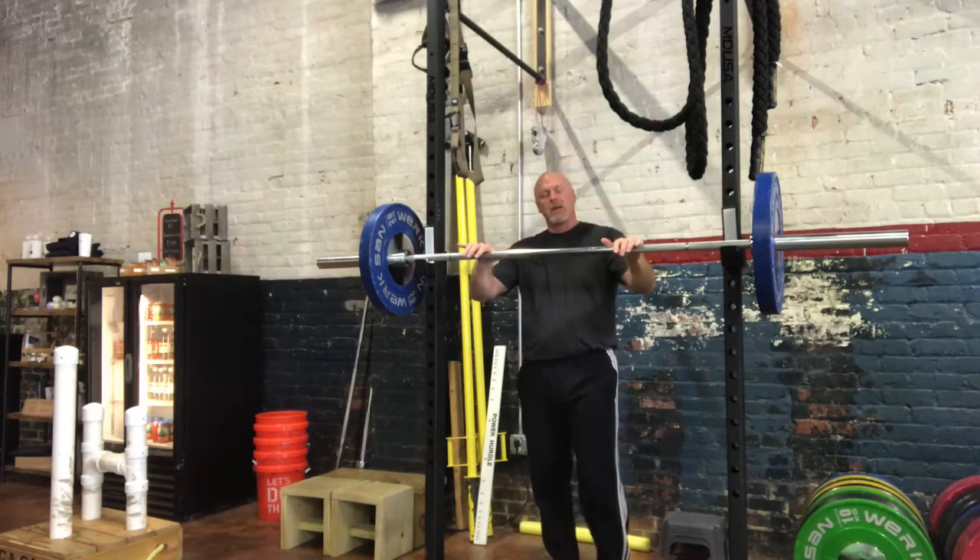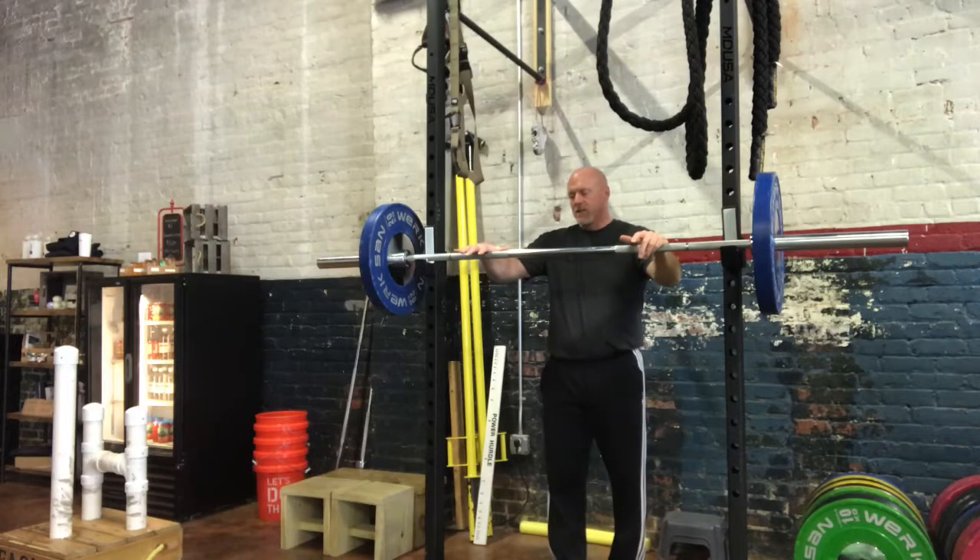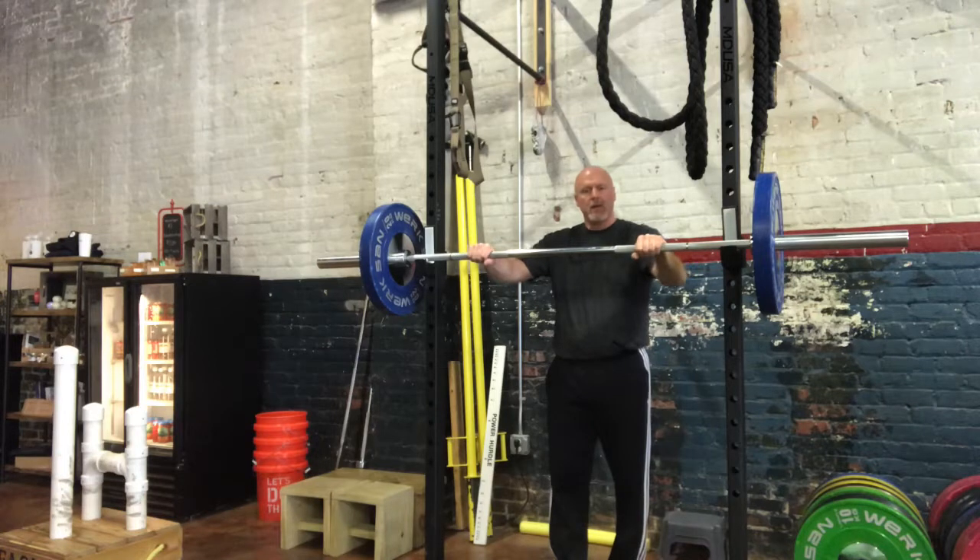Today I'd like to talk to you about hand placement on the clean. I always start my beginning weightlifters off with a thumb-length grip at the beginning of the knurling, then wrap the thumb — and that's where we start from when we begin doing cleans. That's obviously not set in stone; we want to adjust depending on the athlete, but that's a great starting point.